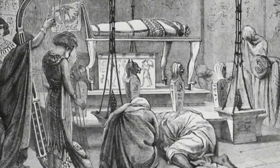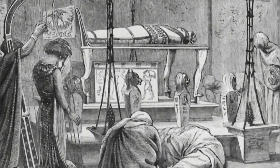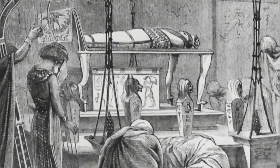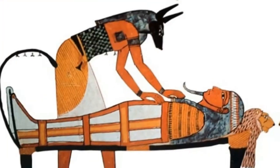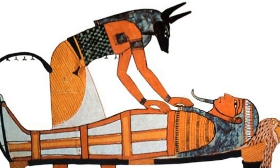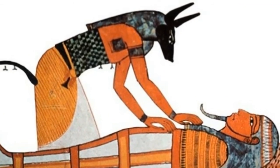After the death of any king, his body must be mummified. The specialists of mummification in the temple start this operation. Always during the work, they must cover their heads with the mask of the jackal god, the god Anubis.